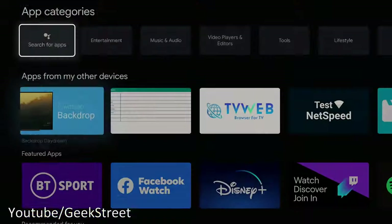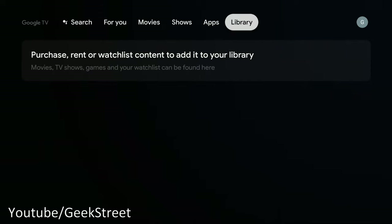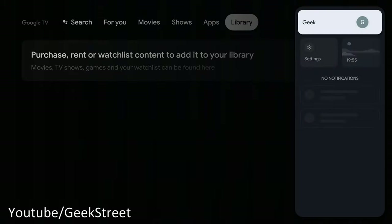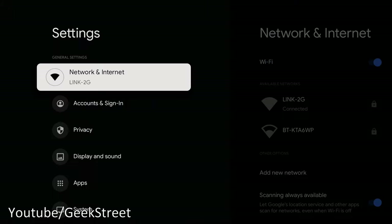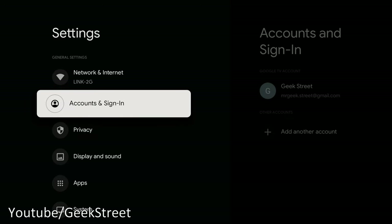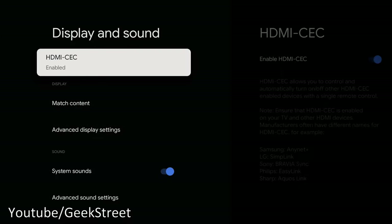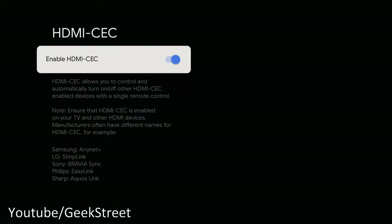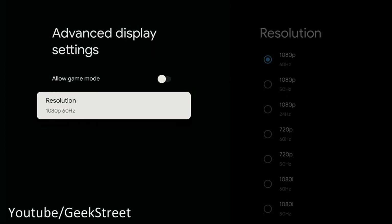In the Apps section you can search for and install apps. There's also a Library section showing items you've already purchased. In Settings there's the standard stuff: Wi-Fi details, accounts and sign-in where you can add more accounts, privacy, display and sound. Under display settings there's HDMI CEC to control other devices, a game mode option, and the resolution is currently at 1080p.